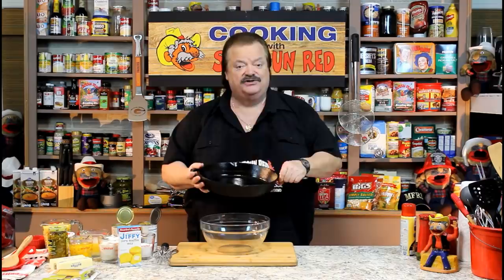Today we're going to make cast iron corn pudding. So easy, so quick, and so delicious, with a couple of options at the end that are up to you. Come on over, let's get started.